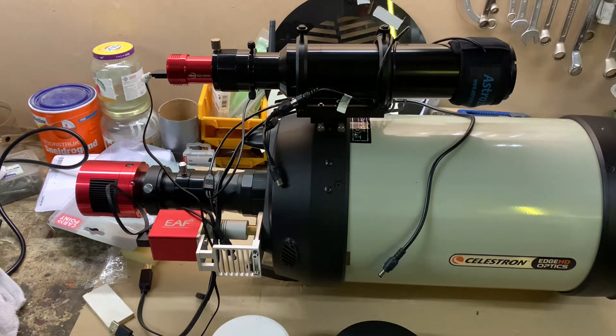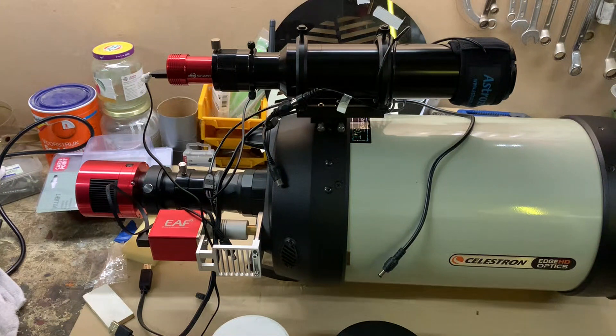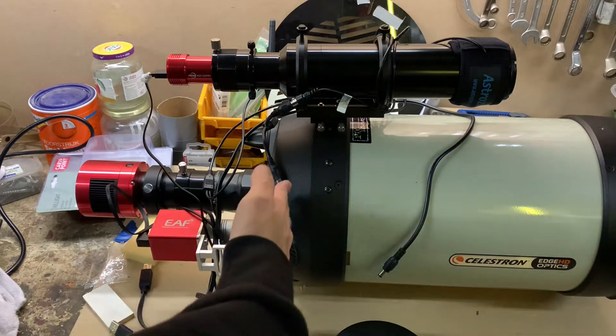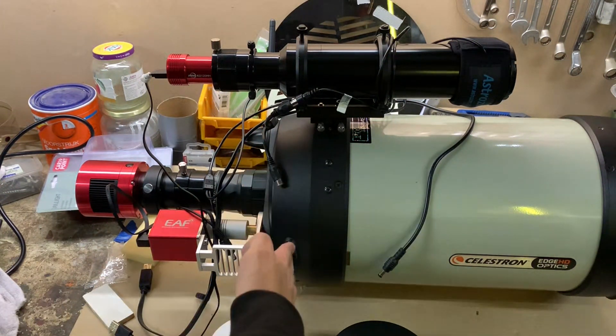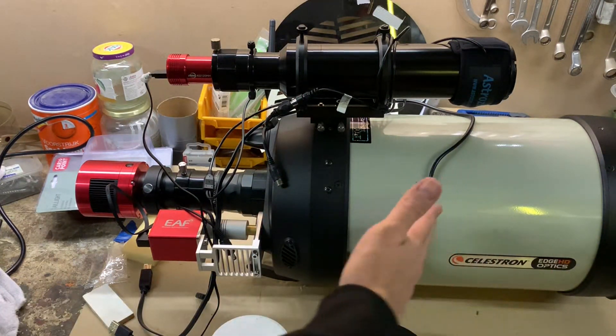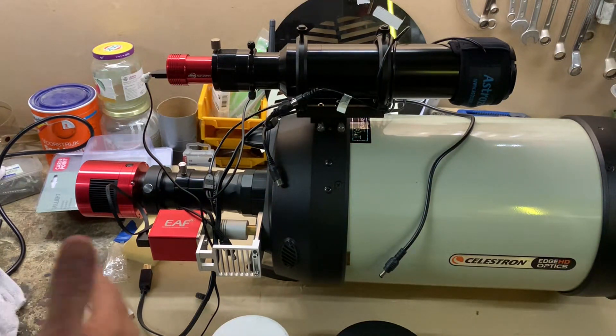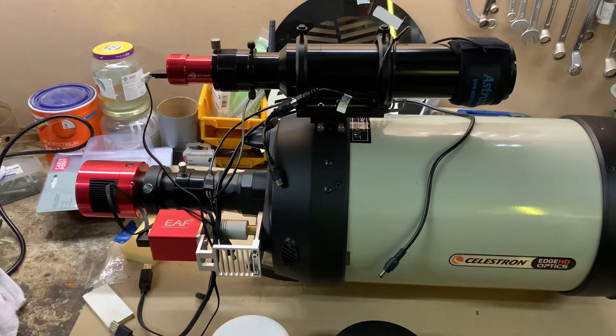However, the automatic part is not working because this is a Schmidt-Cassegrain telescope. Schmidt-Cassegrain telescopes focus by moving the big mirror back and forth. The moment it moves back it shifts a little bit — they call it mirror flop. Because of this, the automatic part of the EAF is thrown off and it is unable to complete the autofocus routine.